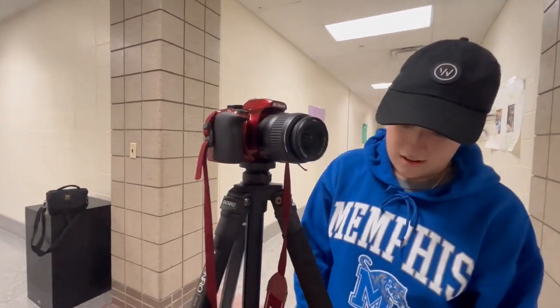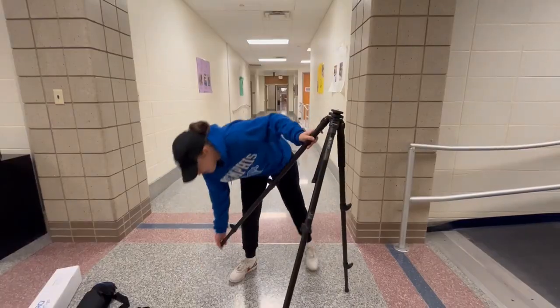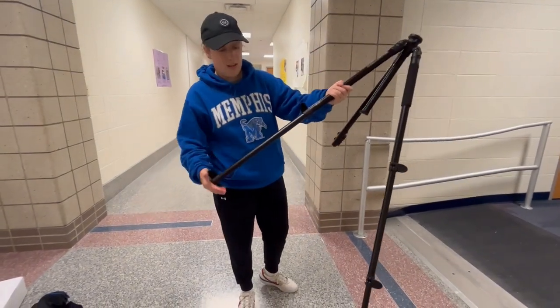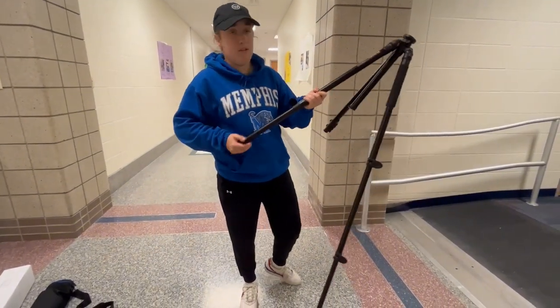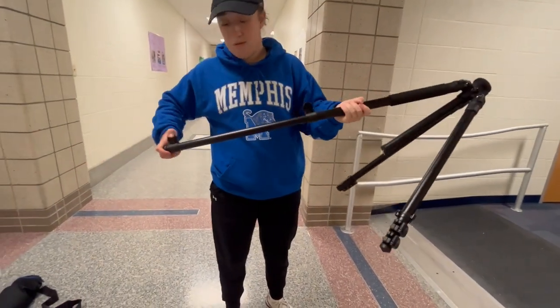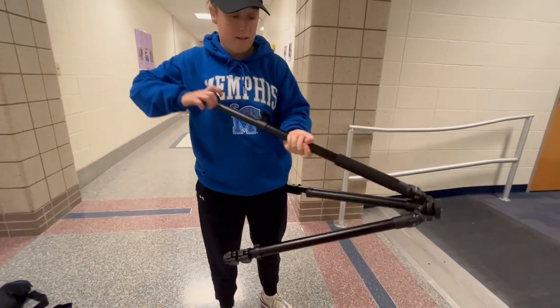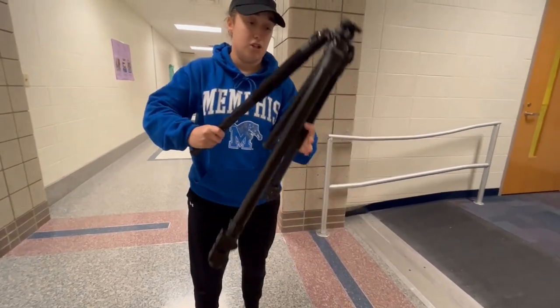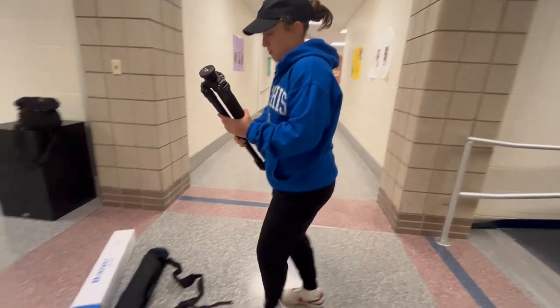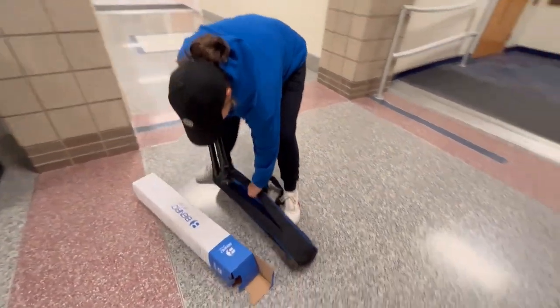You can start your camera and start shooting and do whatever you need to do. You can still change the heights and different things. And then to break it down — exactly what you did to start — you're going to loosen those things and bring them back in.